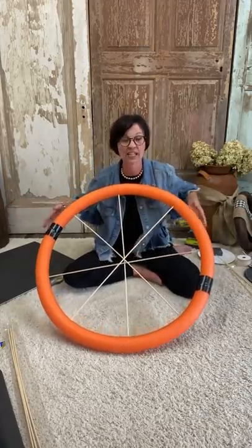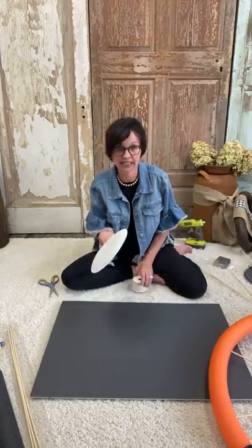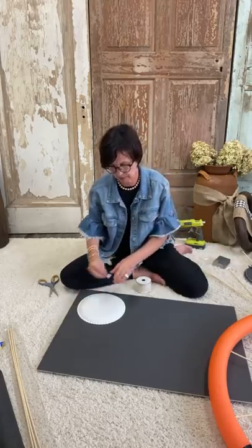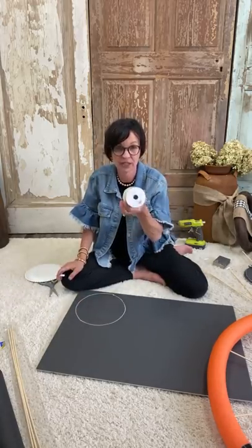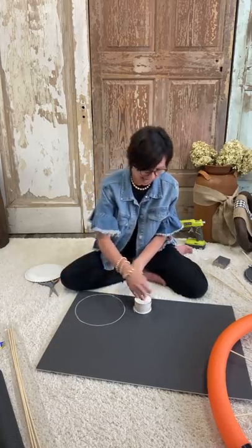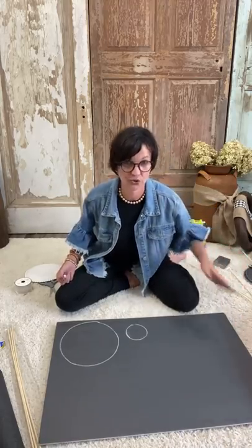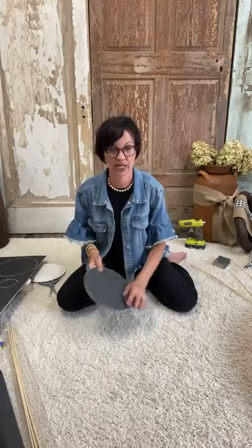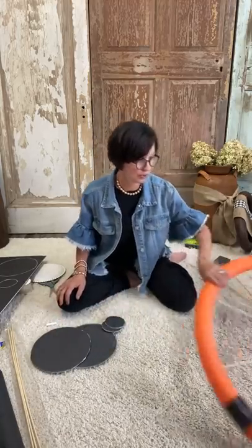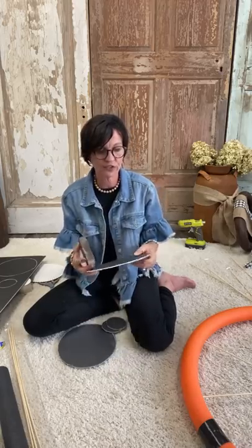You want something in the center — that's where the foam board comes in. What I did was take a paper plate and trace two circles onto the foam board. I used chalk paint because my foam board was black. Then I used a spool of ribbon and traced two smaller circles. So you're going to do two large and two small circles, cut them out, and then — when you cut them they're kind of all rough-edged — you could take a sanding sponge and sand all around.